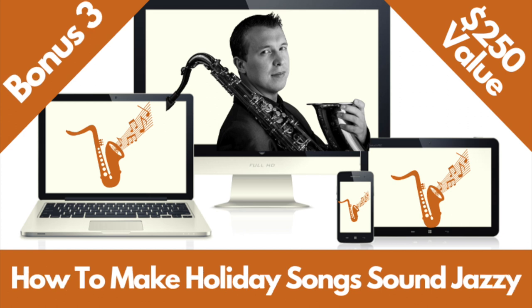Bonus number three is how to make holiday songs sound jazzy. You can learn specific embellishment techniques for making holiday songs sound jazzy, download sheet music, fingerings, and note names for The Christmas Song and Winter Wonderland, and I also show you how to find the fingerings and notes for any holiday song on saxophone. That's a masterclass worth $250 as well.